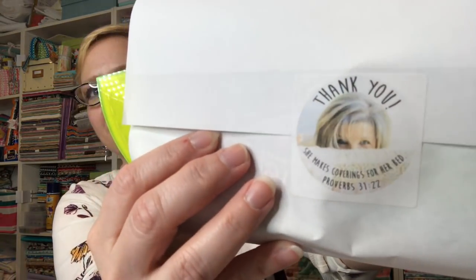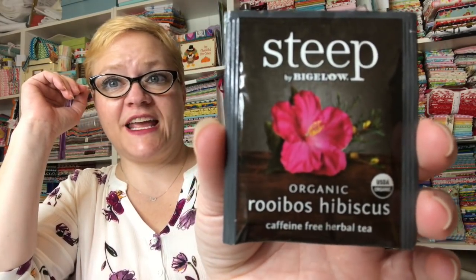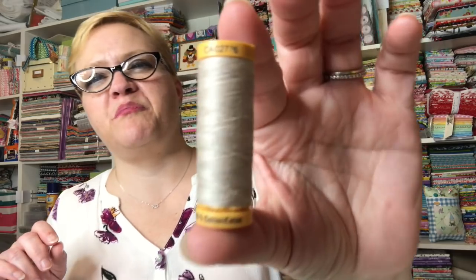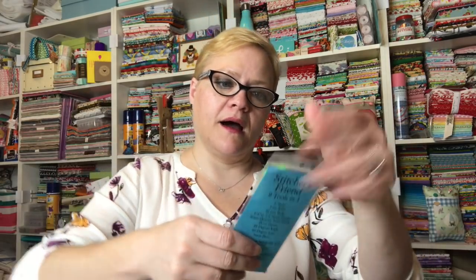Here's the little package with her little face on it — hello Maxi! We have Steep by Bigelow organic rooibos hibiscus tea. I don't know what that is but it's a pretty bag. And then we have a spool of Gutermann thread in sort of a beige color — that's nice.